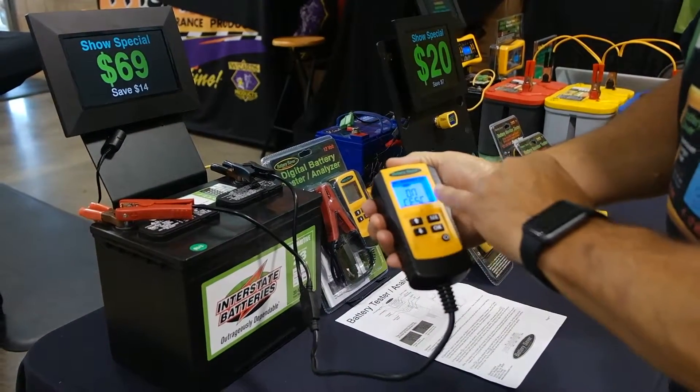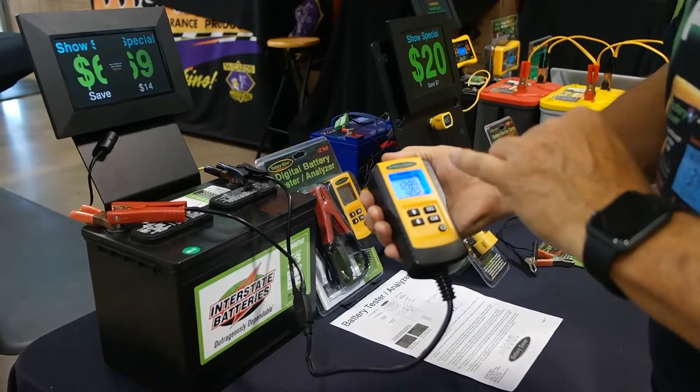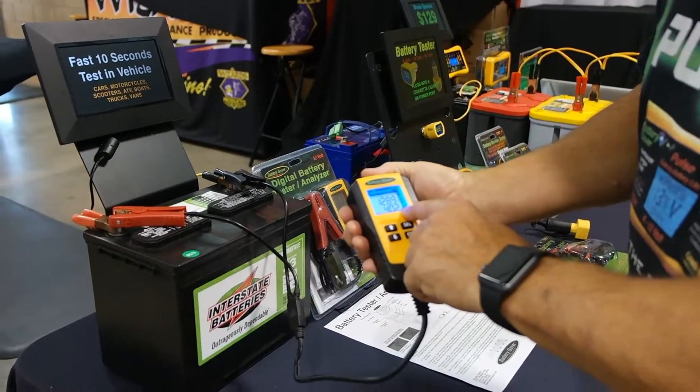It goes off and does its test. When it comes back it tells you all the important things about a battery: it tells you the voltage the battery is holding, and it tells you the internal resistance of the battery.